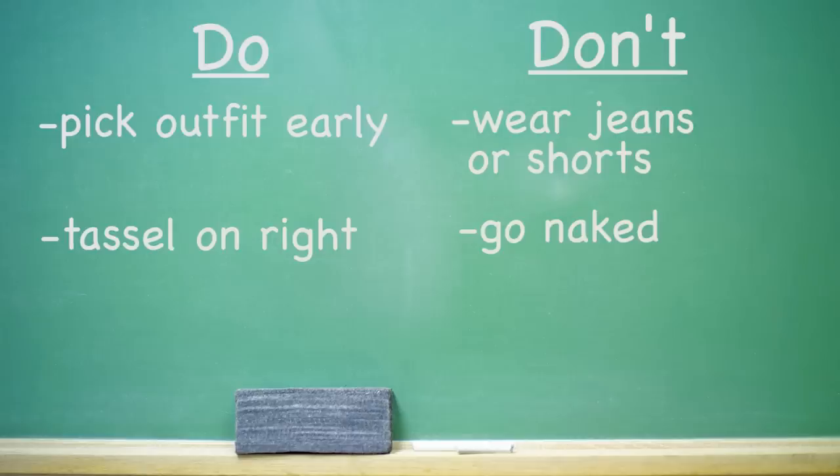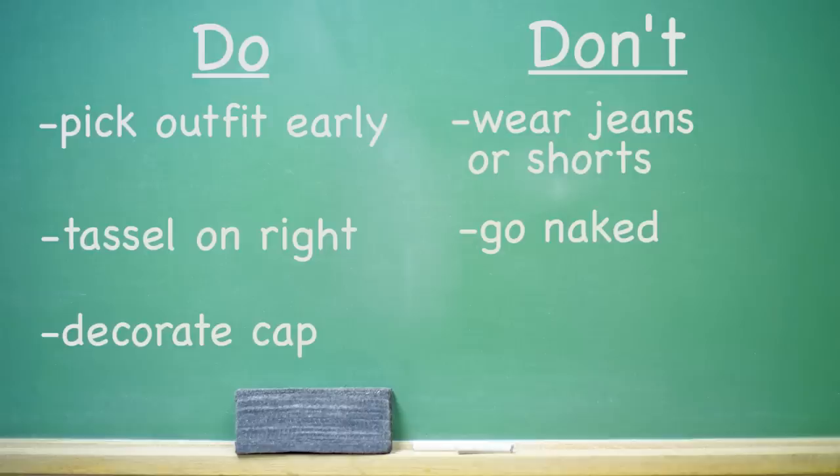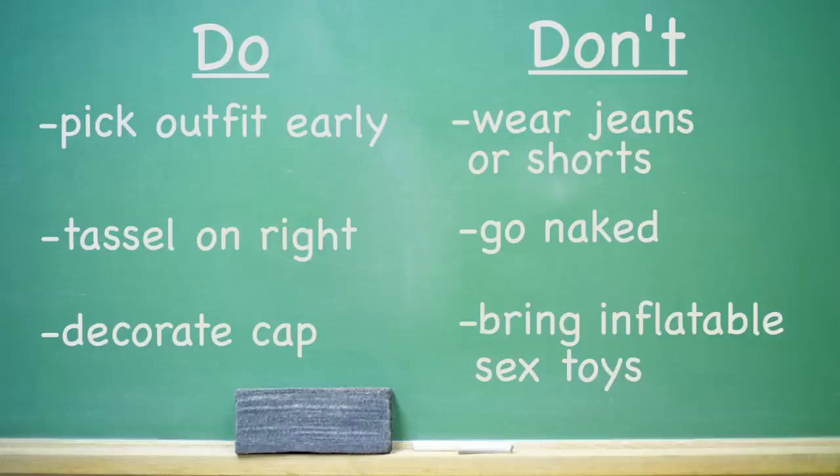Do wear the tassel on the right side of your cap, because you'll flip it over at the end of the ceremony once you've graduated. Don't go naked underneath your graduation robe — I know it seems like a really great prank, but you don't want to get expelled or arrested before you actually get your diploma. Do decorate your cap if you're allowed to and it's a large class, so that you'll stick out. Don't bring inflatable sex toys to the ceremony underneath your robe — we want classy, not trashy.